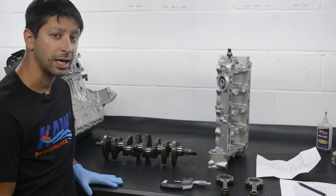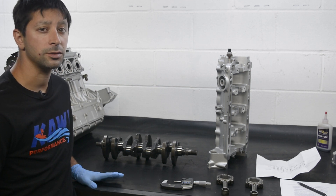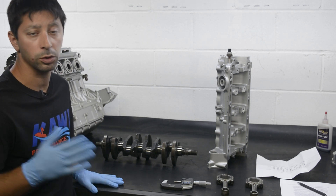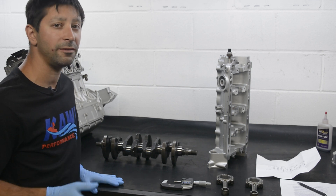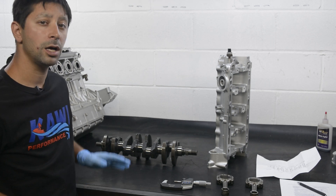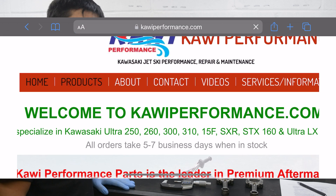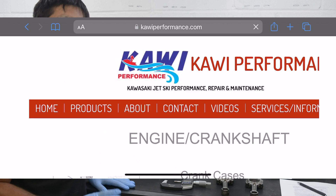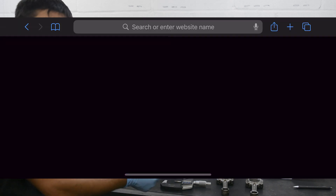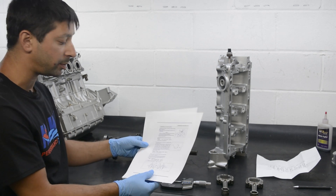Hey guys, Steve from Kawi Performance. We've got a lot of questions on how to match up bearing sizes for your engine. Kawasaki has two different colors and a couple different combinations of bearing sizes which correlate to a color that you may need for your Kawasaki motor. In this video, we're going to go over the possible combinations and how to match them up. On our website under engine crankshaft, if you go down to the bearing section, we have a PDF that you can click on and print out that gives you exactly what I'm going to give you here today.